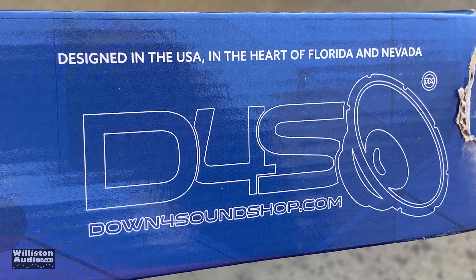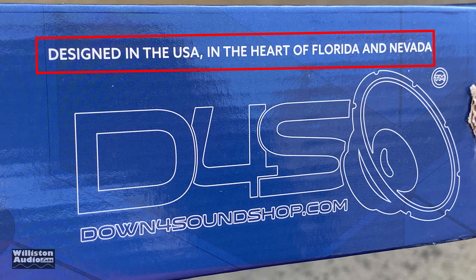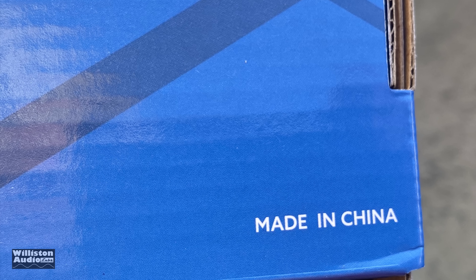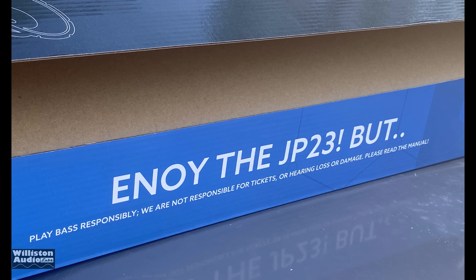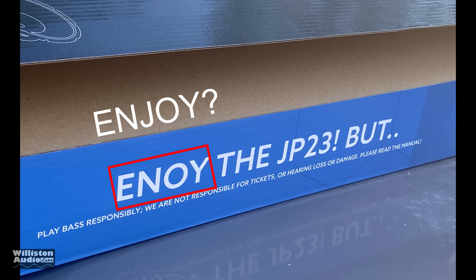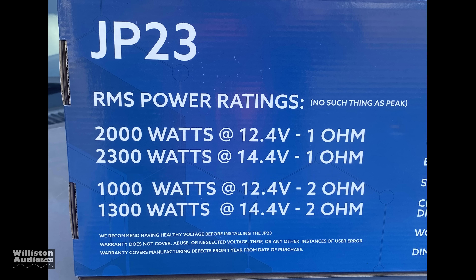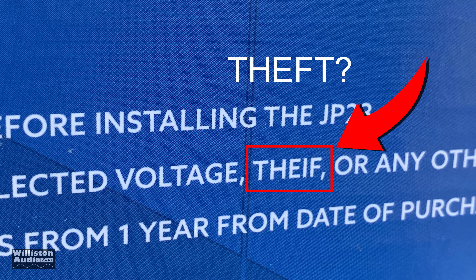According to the box, the amp is designed in the USA in the heart of Florida Nevada, and people were concerned about that because they also noticed 'made in China.' Well, that happens all the time — Rockford Fosgate, Kicker, a lot of companies do this. Now there are some other things people pointed out like the misspellings: 'Annoy the JP23' — I think they meant 'enjoy the JP23' — and also the warranty does not cover abuse, neglected voltage, 'thief,' or any other instances of user error. I think they meant 'theft,' not 'thief' — spelled wrong.